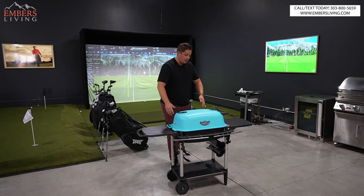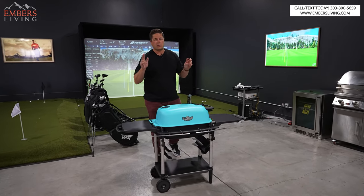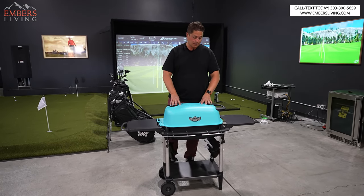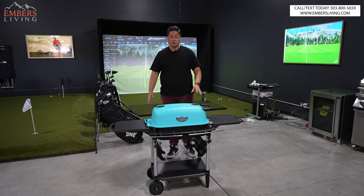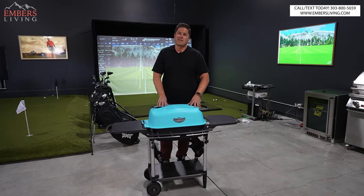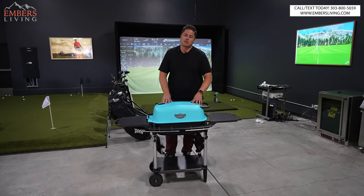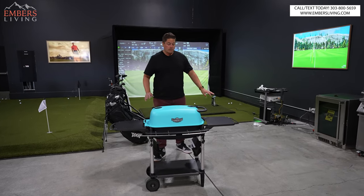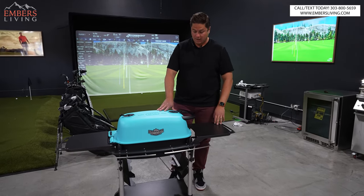Of course you get the stand. They do make it in sort of a travel size, and then an even bigger model, but this is the OG size. So what do you get with the special edition Aaron Franklin? Well, of course you get this awesome teal color — it's not glitter, but sort of a metallic blue. The standard model only comes with one side shelf, but the Aaron Franklin model comes with two side shelves.